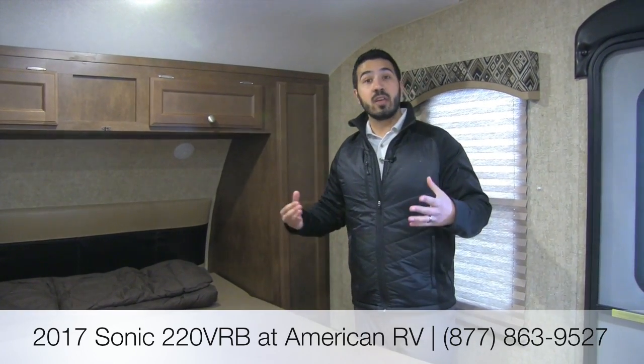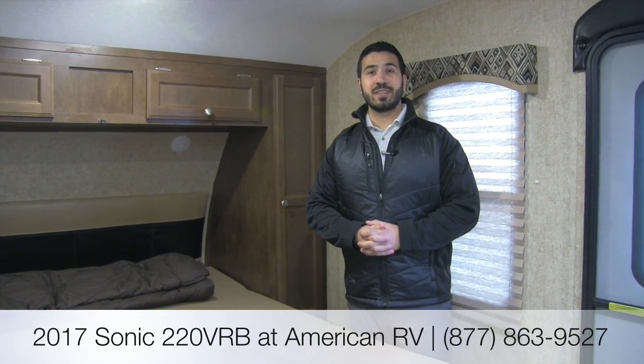That's going to wrap it up. Again, this is the 2017 Sonic 220 VRB — a phenomenal floor plan and a really nice couples coach. You have the outside kitchen, a huge bathroom with tons of storage, an excellent galley area, a big U-dinette, and it's lightweight. If you have any questions or comments, leave them below or give Ian Baker a call here at American RV. Thanks for watching — I can't wait to see you on the Road to Freedom.